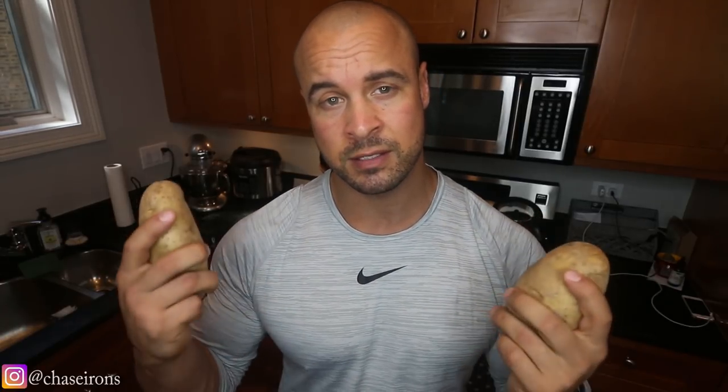The prep time for this breakfast does take a little bit because I will be baking some potatoes. This takes about 45 minutes to an hour depending on how big your potatoes are and how cooked you want them to be. 45 minutes at 425 degrees in the oven is enough to cook them fully.